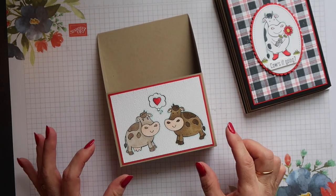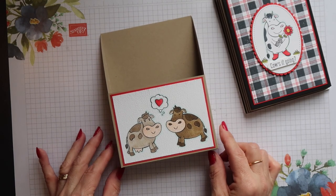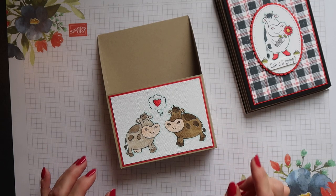Now because the envelopes used in the US are shorter than the envelopes that we use here in the UK, there is a slight difference in measurements. So let's get started.